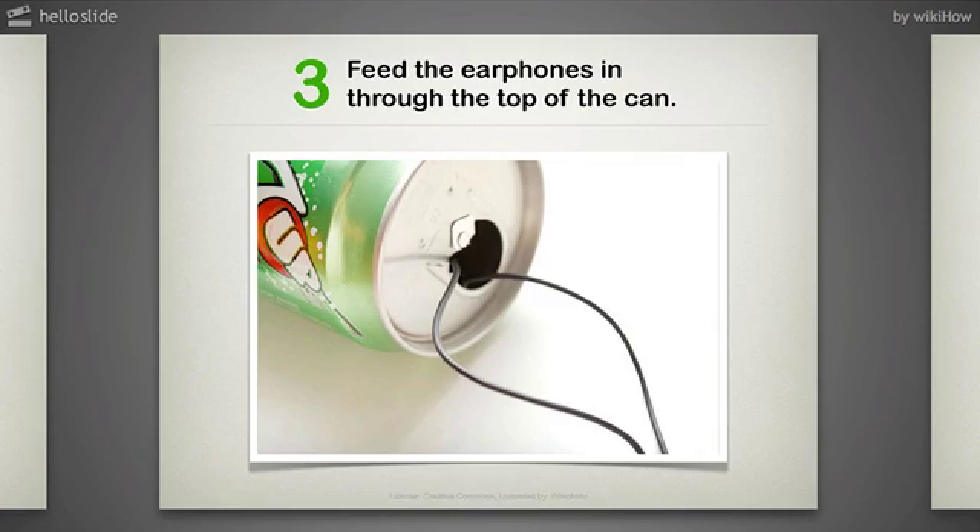Step 3: Feed the earphones in through the top of the can — through the drinking hole of the can. If you want, they can be taped in place to prevent them from moving about, but this is probably only needed if you're moving, such as in a bike pannier or in the car. See how the earphones sit before taping them.